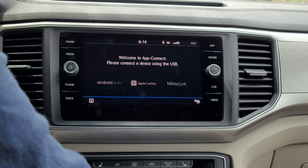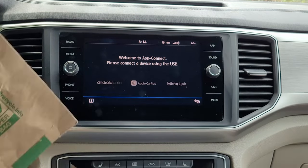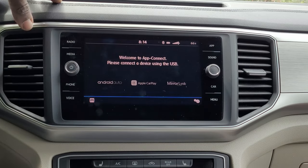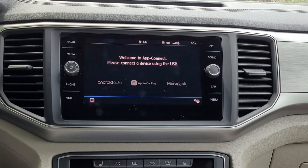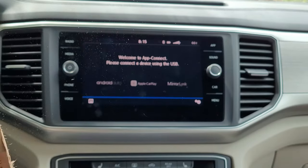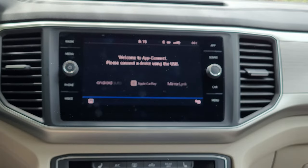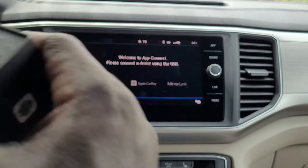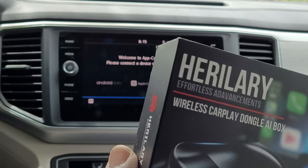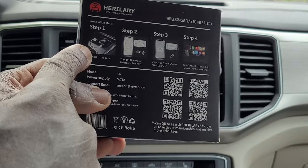There is this device from HeriLari that you can plug into your radio and you can get wireless Android Auto and Apple CarPlay. For full disclosure, this was sent to me by HeriLari — wireless CarPlay and Android Auto. The instructions are here.